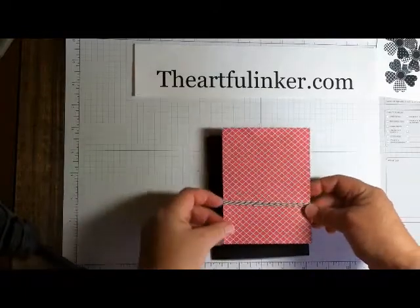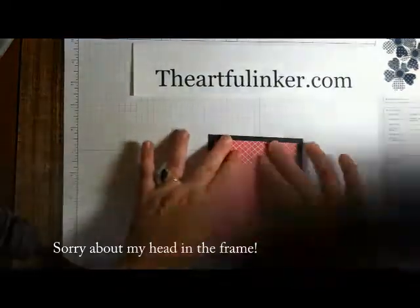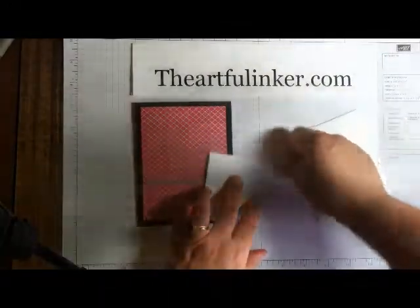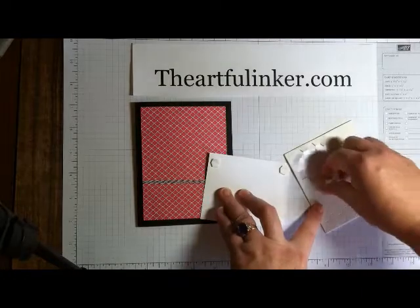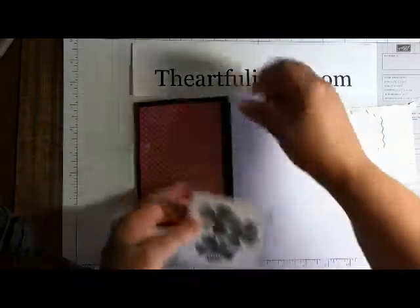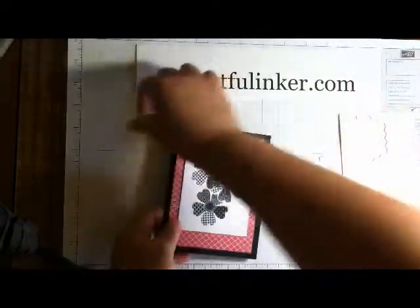Let's line this up just a little bit onto the Basic Black cardstock base. Then take our focal image and some Stampin' Dimensionals, and we'll add one in each corner, pull the back off — these are double-sided sticky — and add them to our card. And this is a great, clean and simple, quick card.